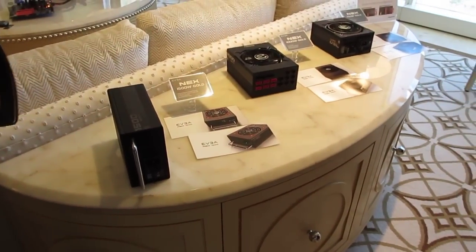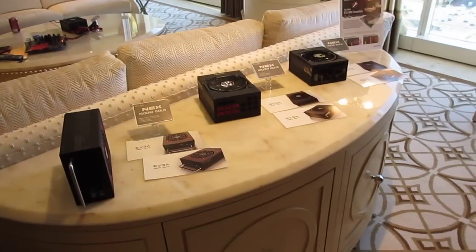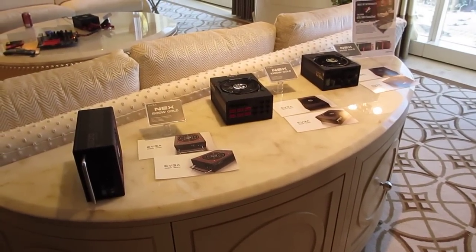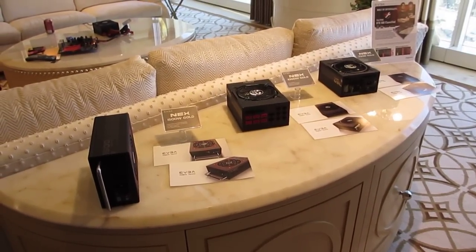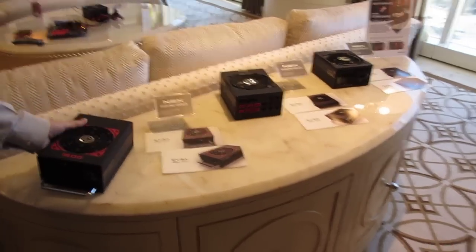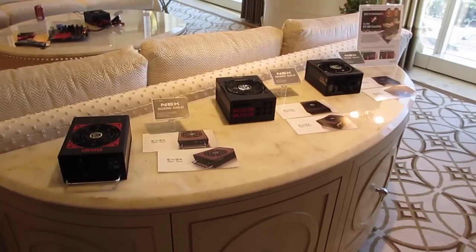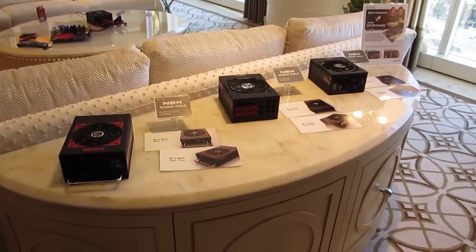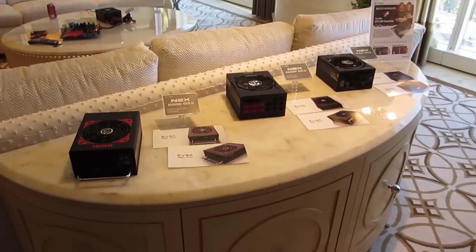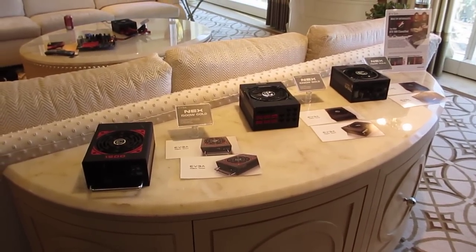The lineup will go from top to bottom: 1500 watt will be the highest, and we also have 1000 watt, 750 watt, and 650 watt. These are all Gold-rated. And yes, these are completely unique designs — not based on any existing platform like the Quattro Pro or previous EVGA designs.